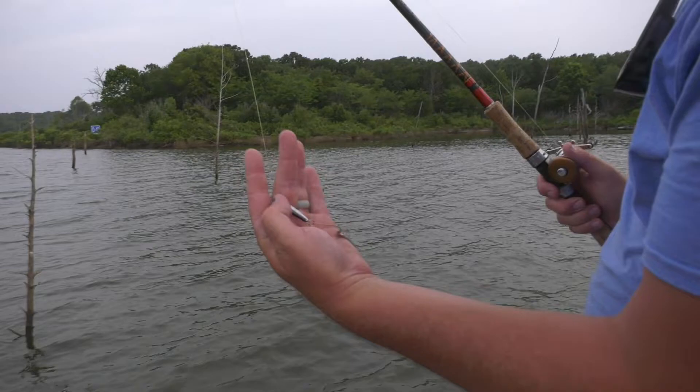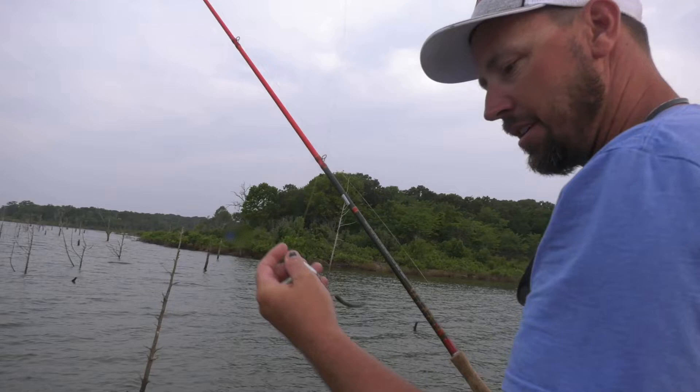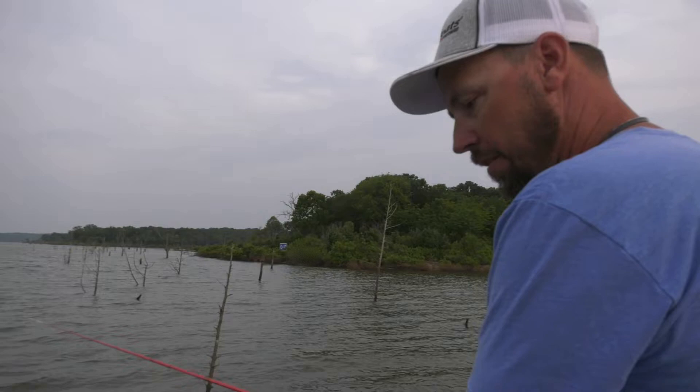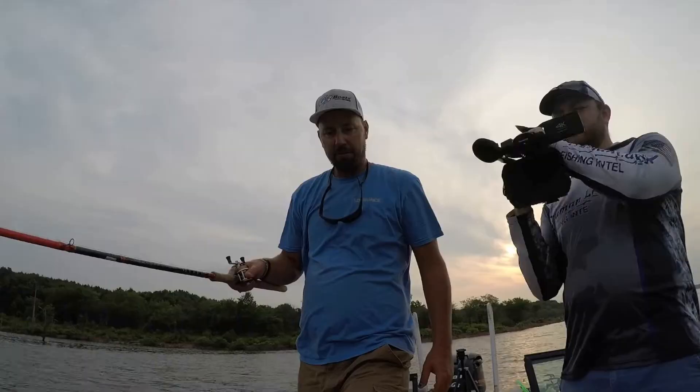We're going to toss them back today. The bait we're using here is a Jellyfish USA crappie bomb, and we just hook a minnow on there. What that does is when you hang on a limb — a lot of times in the summertime you're fishing a lot of cedar trees — when you hang on a limb, that heavy spoon weighs about a quarter of an ounce probably. That heavy spoon helps it fall right off of that tree branch. Here we go, we're going to catch this guy right here.